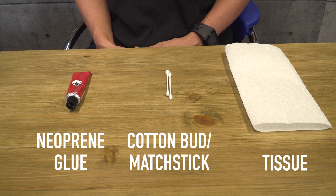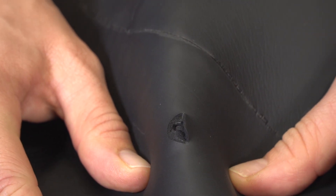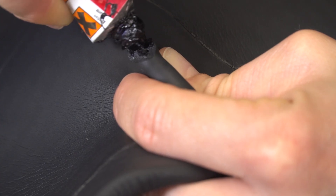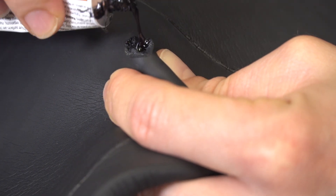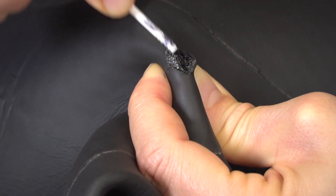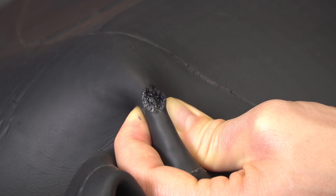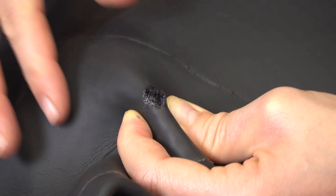Fold the suit at the point of the cut, forcing it open, but without making it any bigger. Then apply a thin layer of glue to both surfaces. Use your cotton bud or matchstick to spread the glue around within the cut, making sure the glue goes right into the back of the cut as well. Allow the glue to turn a little tacky, then press the two sides of the cut together.